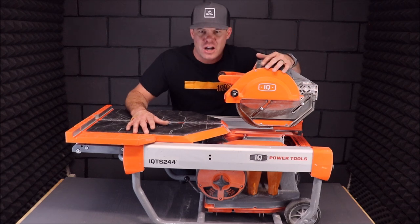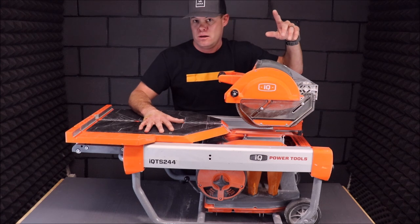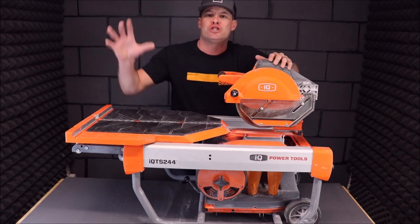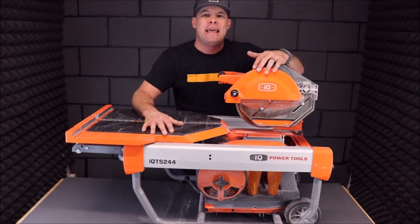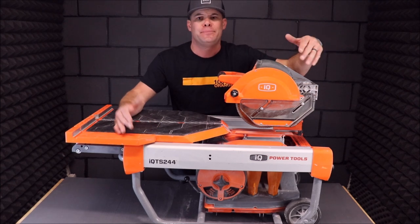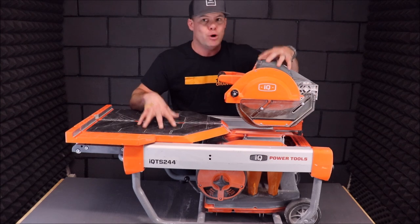So we're going to go over all of the questions, all of the pros, all of the cons. We have cut thousands of square feet of tile — mainly porcelain, hard porcelain, ceramic, stone, a thousand square feet of slate. We have cut large slabs of quartz for countertops and bench seats. We have put this saw through the wringer, put it to the test.